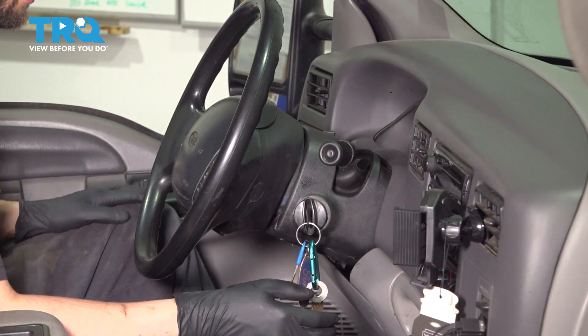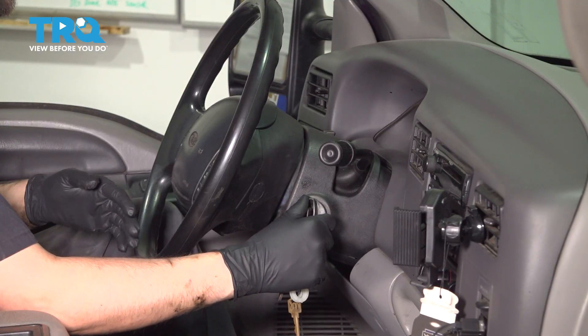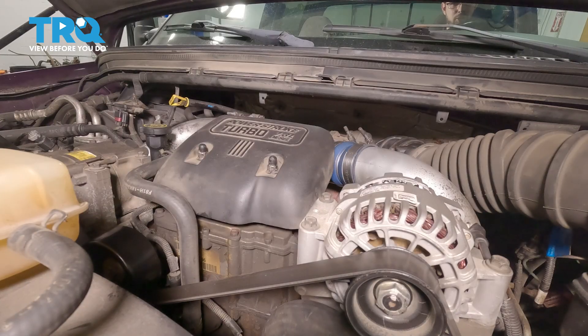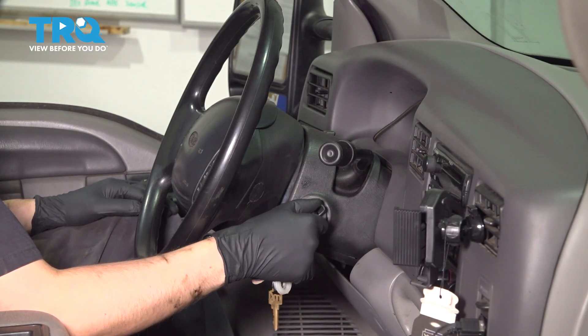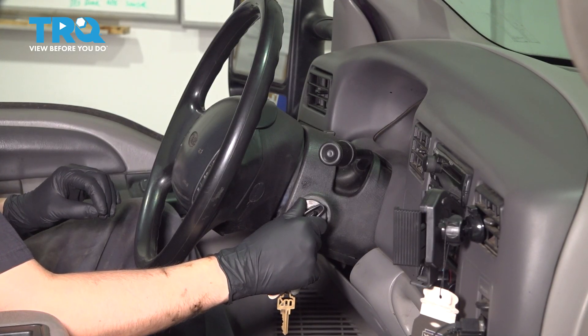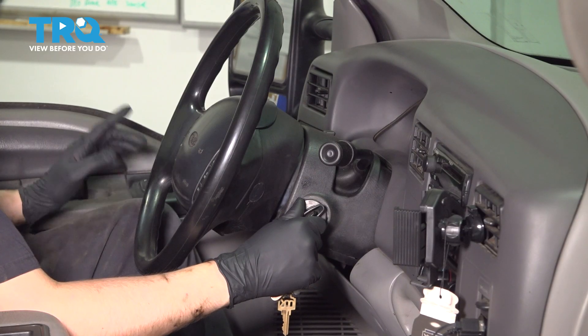To prime the fuel system and bleed any air out of it, all you have to do on this truck is cycle the key to the on or run position and then wait about 30 seconds. The lift pump, which is in the tank, will pump fuel to the fuel filter and the high pressure pump. There is a return line though, and any air will just go into the tank through that return line. Do this several times and you should be good to go. If you listen closely, you can hear air rushing through the fuel filter bowl, if there is any, as this cycles. After a little bit of time, you will hear an audible click inside the cab — that's the fuel pump relay shutting the fuel pump off.